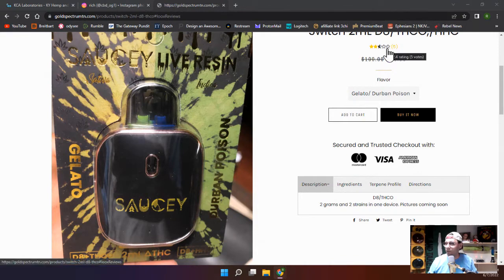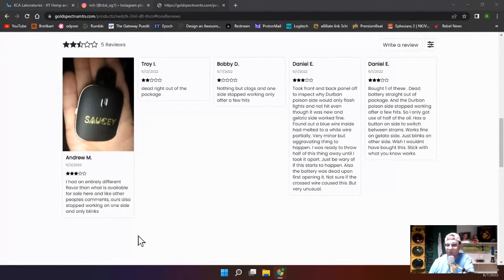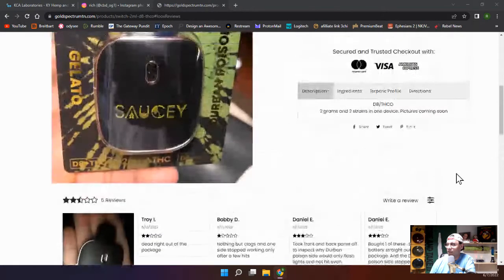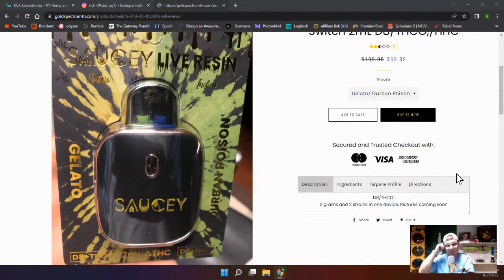Unfortunately, the reviews online aren't very good. One says they had an entirely different flavor than what's inside. One said dead right out of the package. Another one says nothing but clogs. And one side stopped working only after a few hits. So let's hope that doesn't happen to us. I paid like 60-something bucks for this thing.